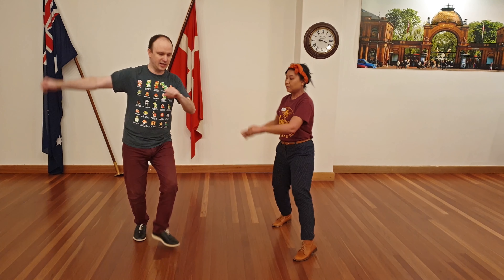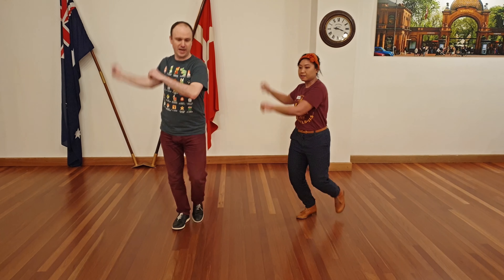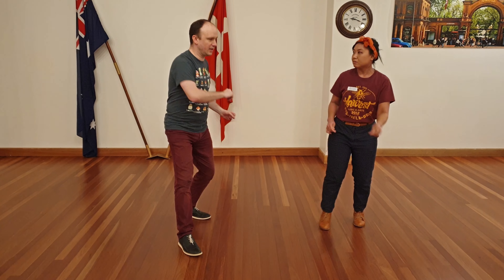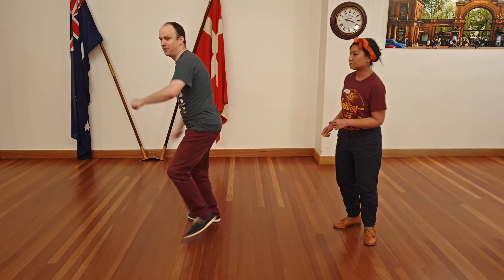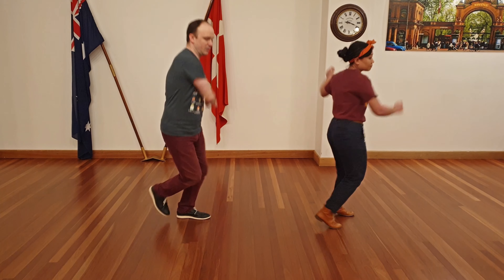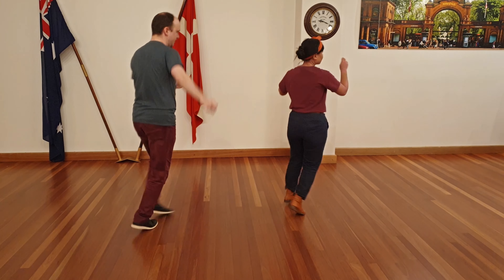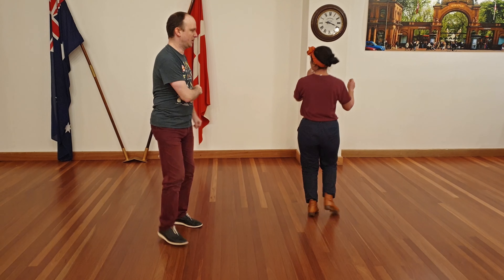We're just step, step, step, step, back, step. And when you feel like you're nailing that one, we can work on one behind. Your feet are still going back together — step — but you're just spinning a lot more.